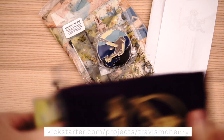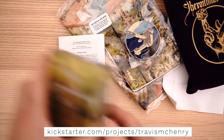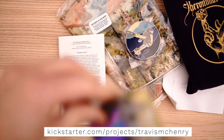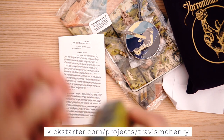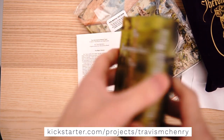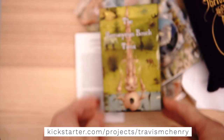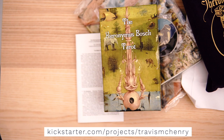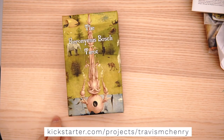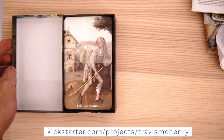I think 90% of people are interested in the deck primarily, so let's go through that first and then check out the remainder of the extras. The good old opening of the plastic. Got a box and a bag — normally you're going to pay for the box or the bag, but this time you get both. So this is the Bosch Tarot. We have a deluxe box. Very nice hardbound box.